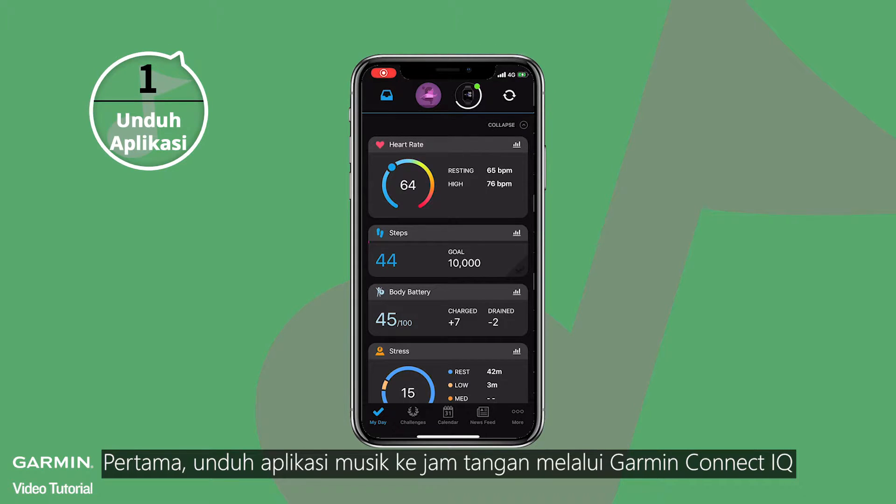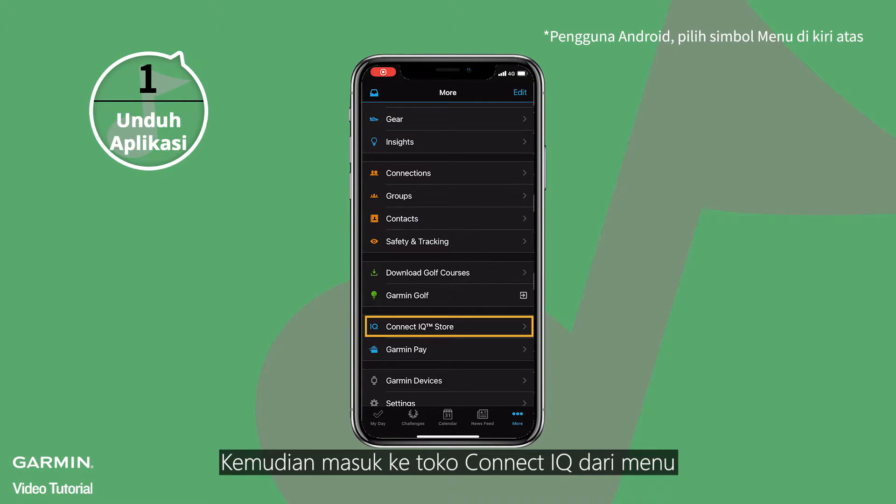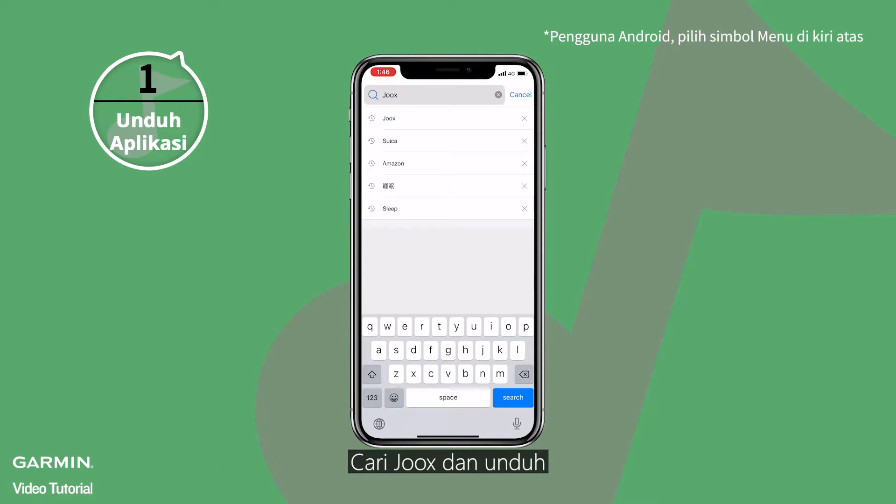First, download the music app from Garmin Connect IQ to the watch. Make sure your watch and the Garmin Connect app are connected. Then, access the Connect IQ store from the menu, search Juke's, and download the music app.